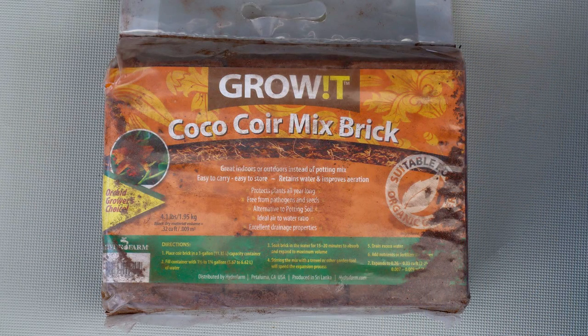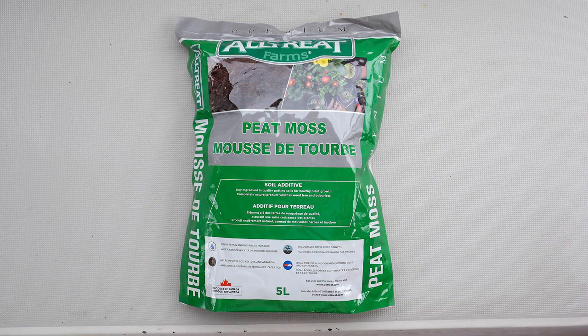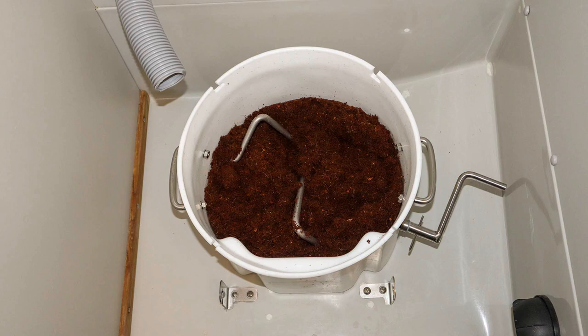As I mentioned earlier, Airhead recommends these cocoa coir bricks. Personally, I have not been happy with how they perform, and have switched to peat moss, which worked great. Here is the solids tank with the peat moss ready for its first deposit.